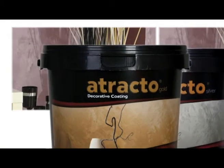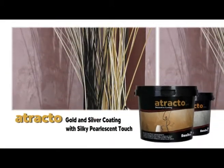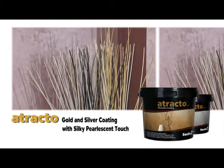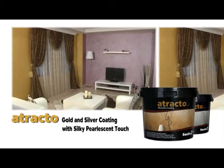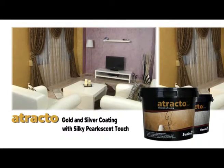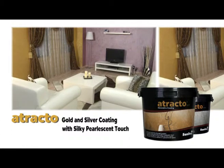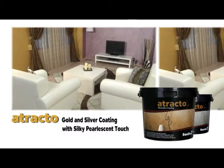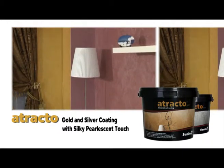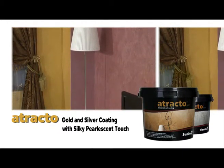Attracto is a gold and silver coating with a silky pearlescent touch, which is water-based emulsion and contains metallic pigments. It is used together with its primer on interior walls of buildings, plastering, crude concrete, and wood after surface preparation. It creates a shiny decorative finish by means of the metallic pigments inside it.